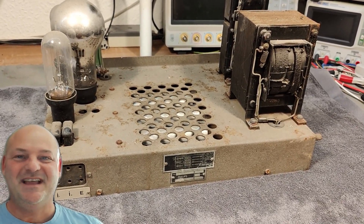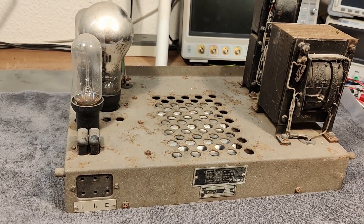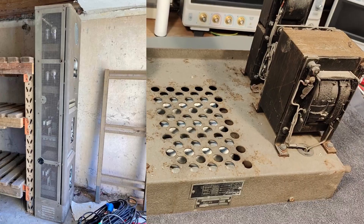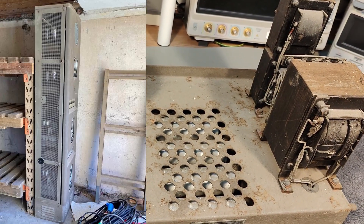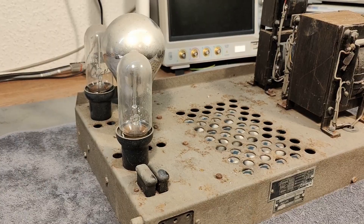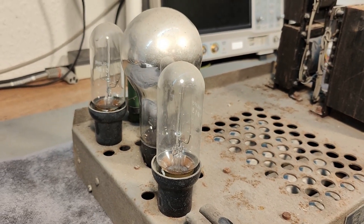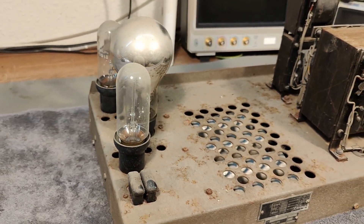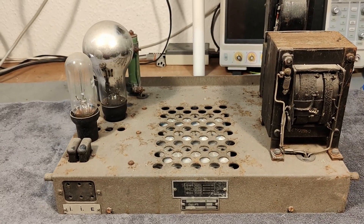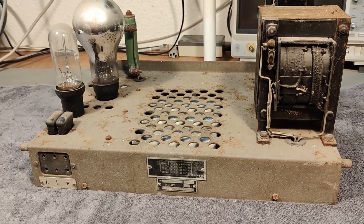Welcome to a new test and teardown video. This time it's a Philips 1269. It is part of the old Philips cinema system and it was also in the rack system together with my previous video, the tube amplifier, so it has definitely something to do with the cinema system. I don't think this one is directly connected with the audio amplifiers. In the rack system you will find two of these and two of the audio power amplifiers.